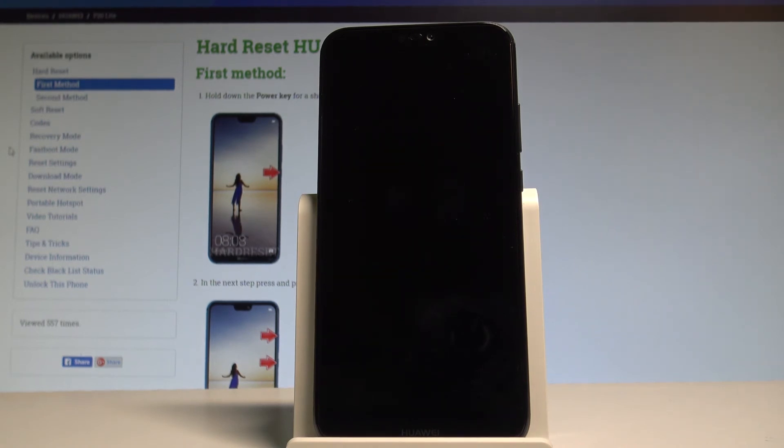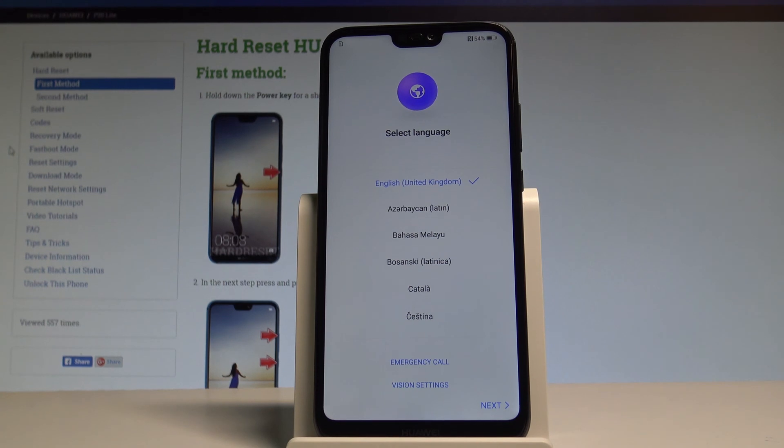As you can see, the reset is successful. Now the device is rebooting into the welcome panel. The welcome panel just pops up, which simply means that the hard reset operation is done.